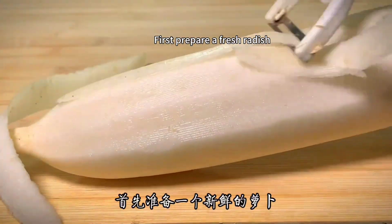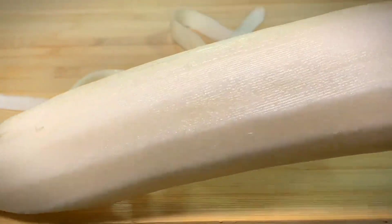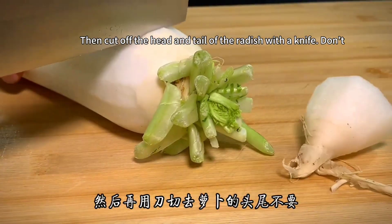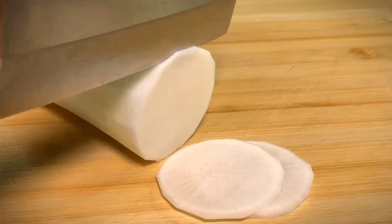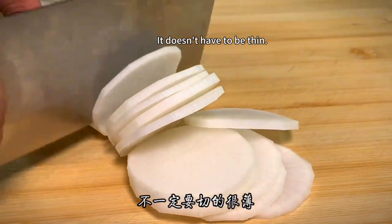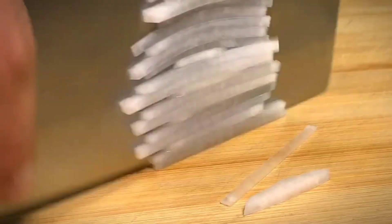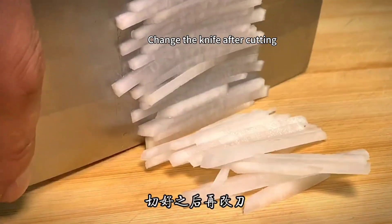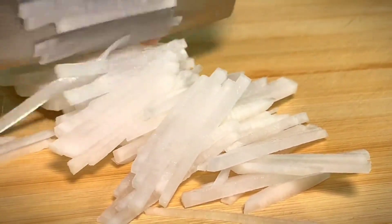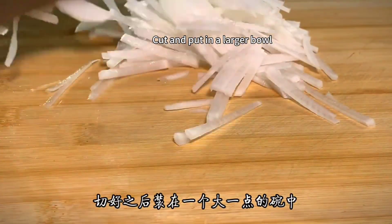First prepare a fresh radish. Peel off the outer skin with a peeler. Then cut off the head and tail of the radish with a knife. After washing, cut the radish into thinner slices. It doesn't have to be thin, but try to cut it evenly. Then change the knife and cut all the radishes into filaments.